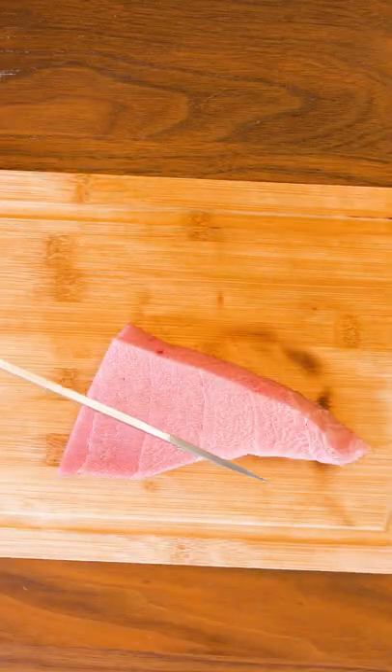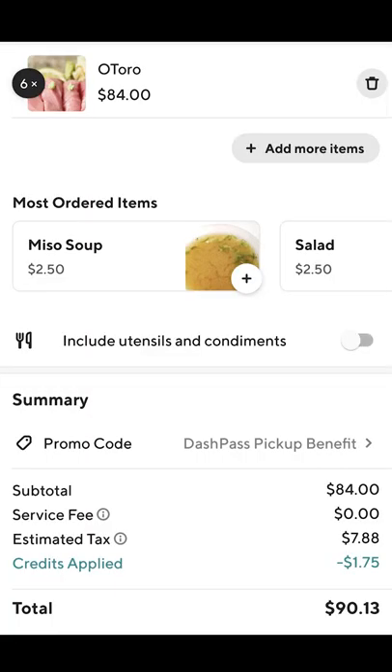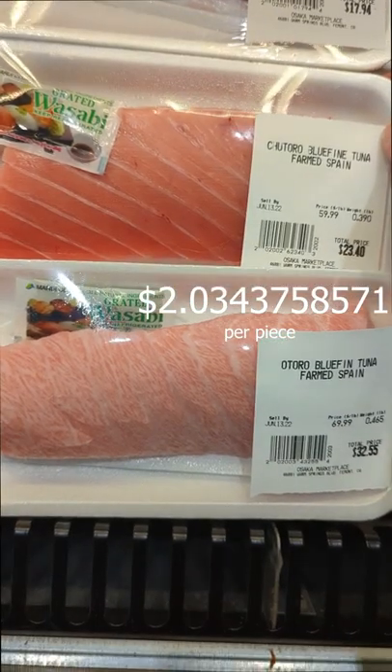Welcome back to part 3 of Tuna Sushi. We're making fatty tuna, also known as otoro. It has distinct fat marbling, which makes it melt in your mouth. It's pretty pricey at restaurants — we'll make it for $2.034 US.